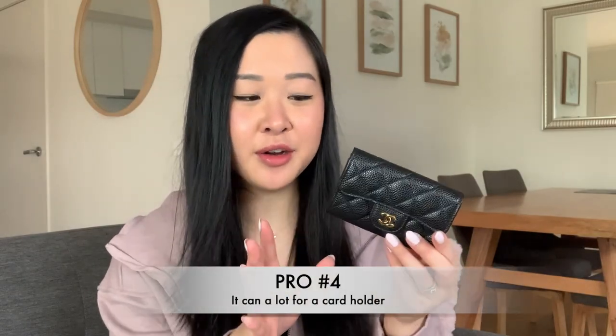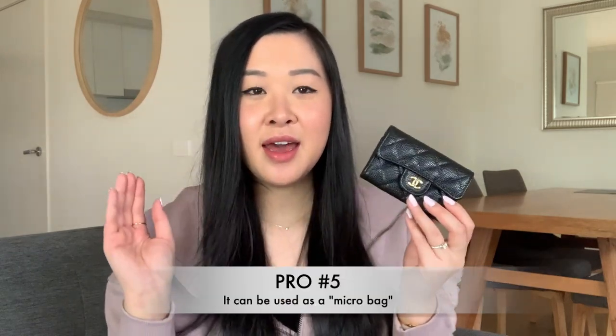The fourth pro is that it can hold a lot for a card holder or card wallet. As I showed earlier, it fits up to 13 cards comfortably as well as cash. No other card holder can hold that much — the card holder version, for example, holds about six or seven cards at most, so this holds like double the amount. It also holds coins. The fifth pro is that it can be used in multiple different ways — the belt bag or bum bag trend is still in right now, and you can convert this into a crossbody, shoulder bag, or bum bag style.